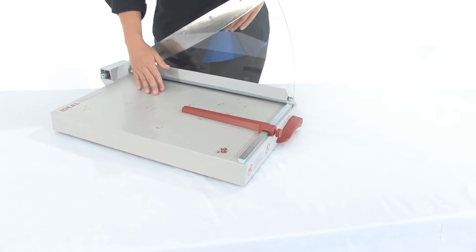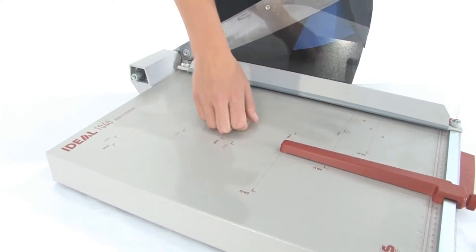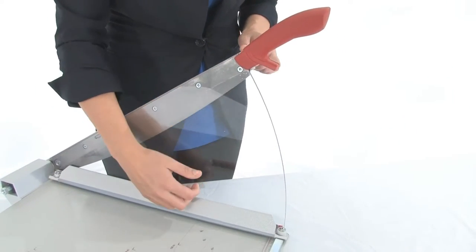Notice first the pre-printed guides — we have got inches and metric — all metal construction and a sturdy metal base. Here we have an 18 inch blade and a safety guard to keep our fingers out of the way.